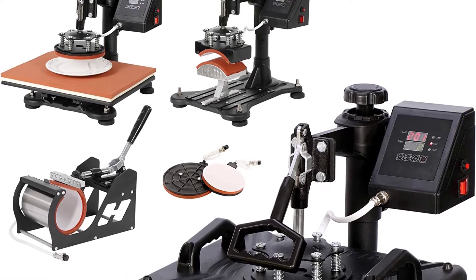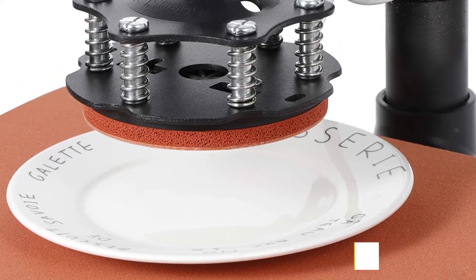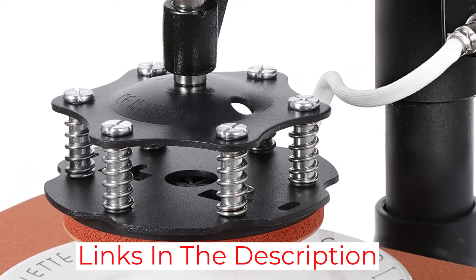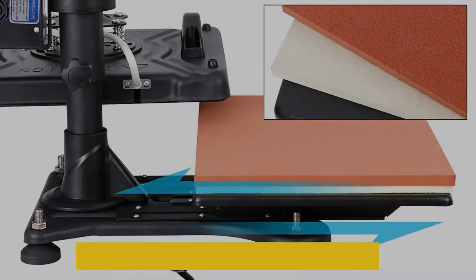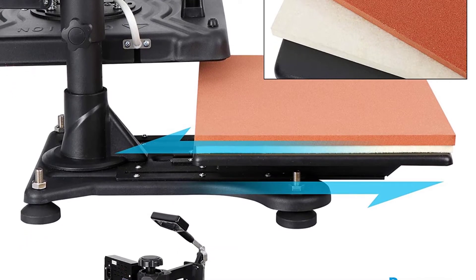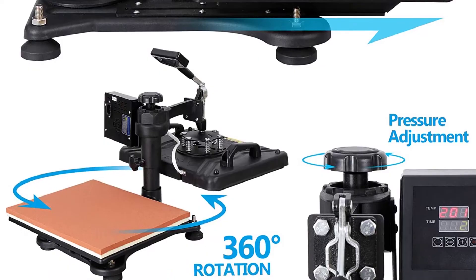Nevertheless, once you get the hang of it you should find it easy to use and manipulate. If you are familiar with heat presses, you know there are a couple of things you need to set beforehand. With most devices of this caliber, time, temperature, and pressure are what you need to tweak to get optimum results.